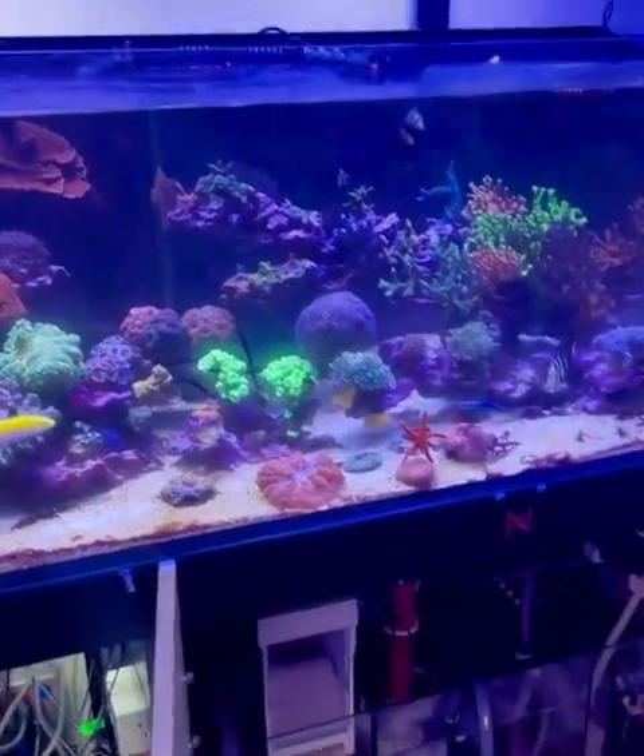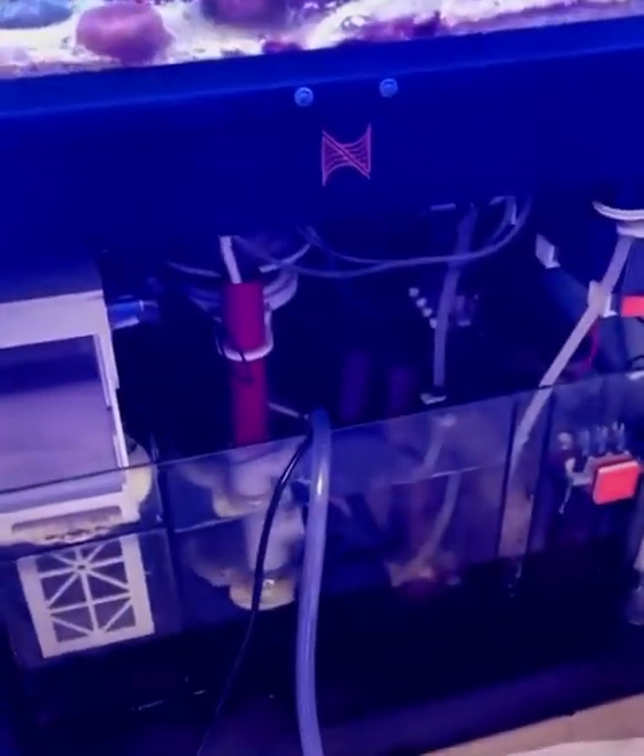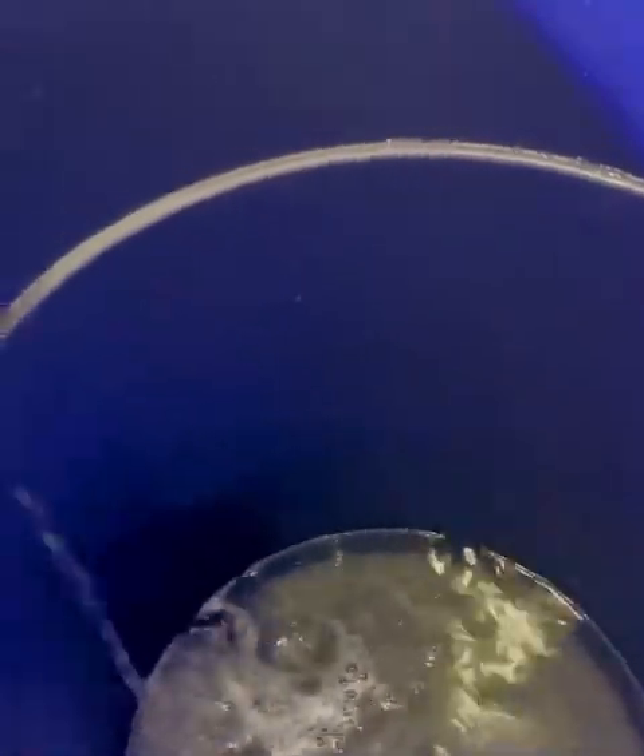Mr. Reef Safe here, and today is the day that I do my entire aquarium cleaning — the sump, the overflow box, and all the equipment.